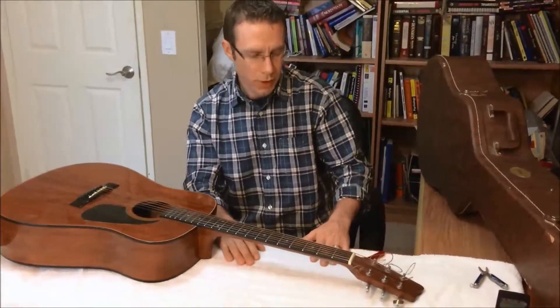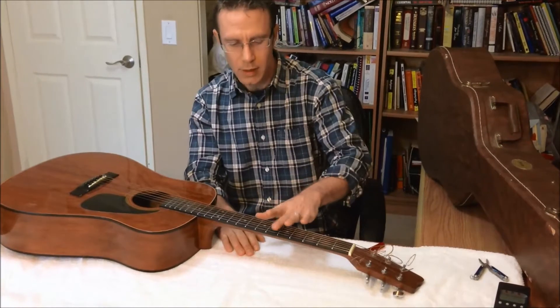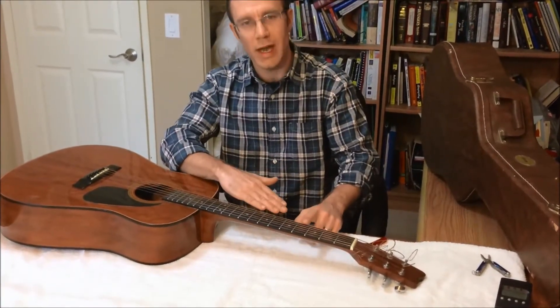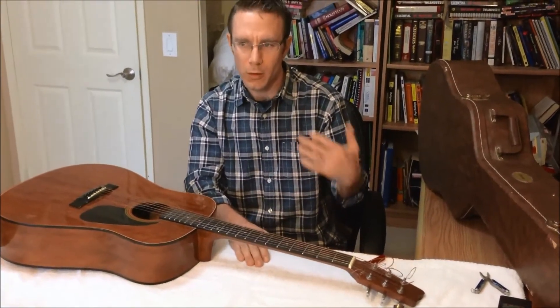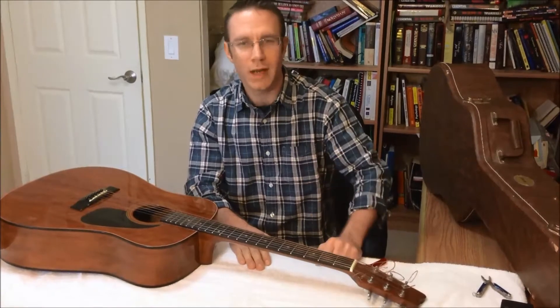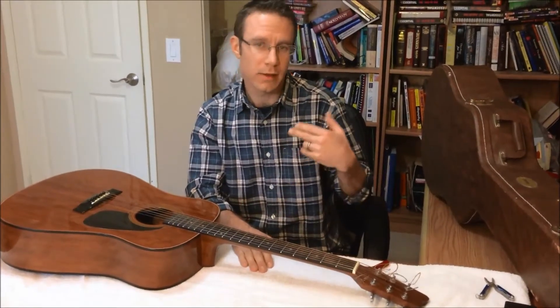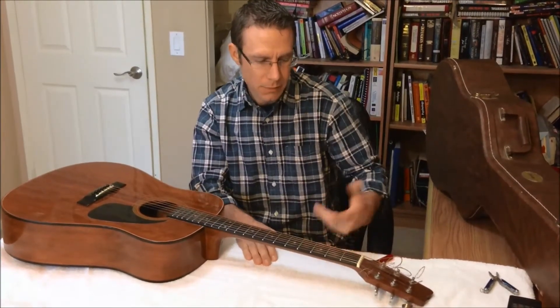When you get started restringing your guitar, there's two thoughts. Some people like to take their strings off completely and replace them all at once, taking all the tension off the neck. Some people like to do one string at a time, which keeps tension on the neck. People who do the one-string-at-a-time method think it makes tuning much faster at the end. So I'm going to try that method today — one string at a time — just to see how I like it.